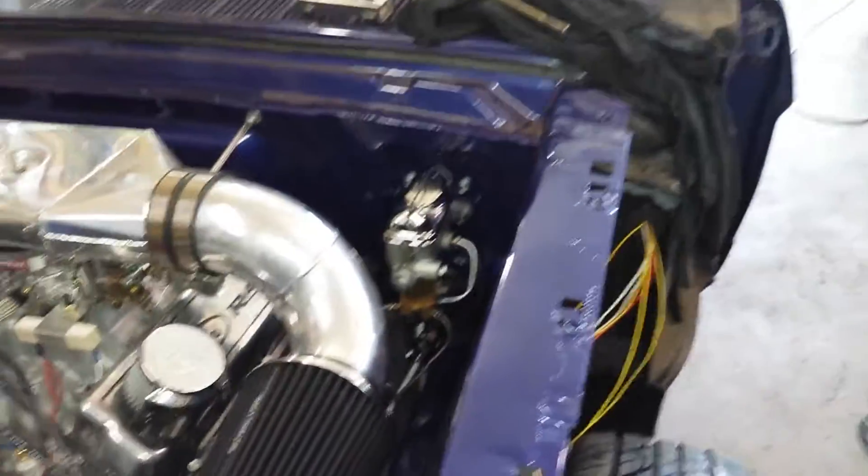Bled the brakes today. Solid pedal — pedal comes up, pedal stays up. So that's really nice.